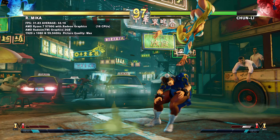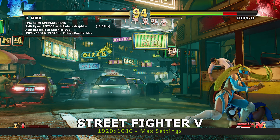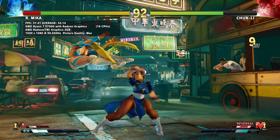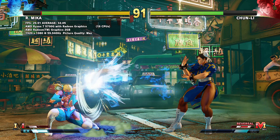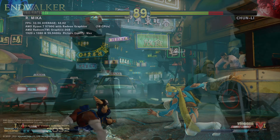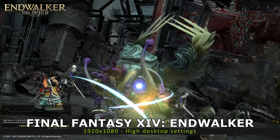For Street Fighter 5, we are running the first match at 1920 by 1080 at maximum graphic settings. The Minisforum X500 scores a decent 31.6 frames per second. We are running at 1920 by 1080 at the highest desktop settings.